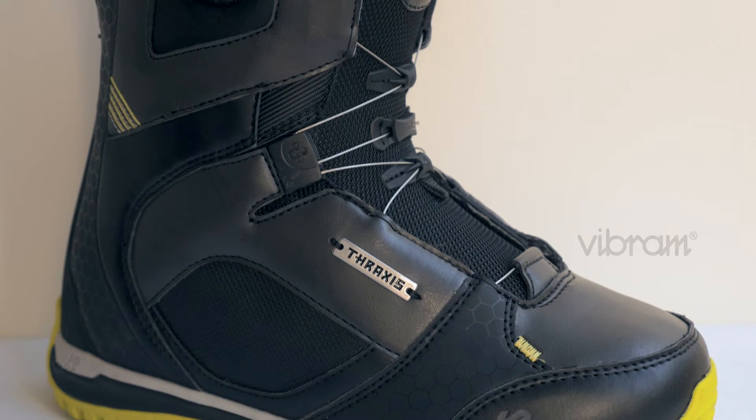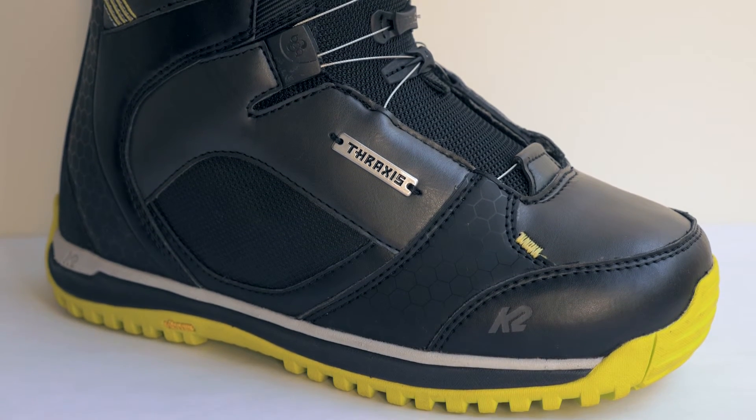Add to that our Vibram outsole and our Endo construction and you've got one of the most premium, luxury, long-lasting, and ultra customizable boots you can buy. The Thraxxus.